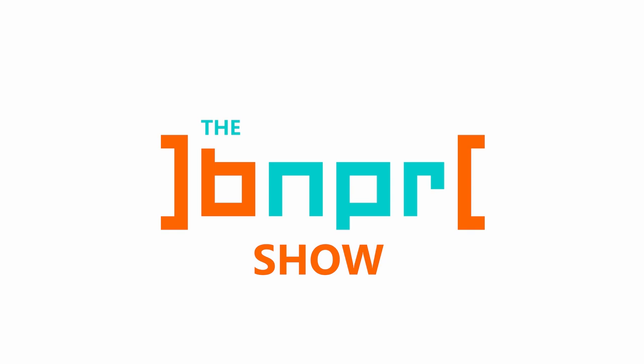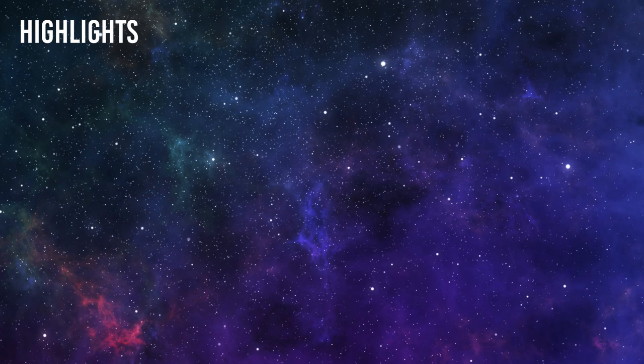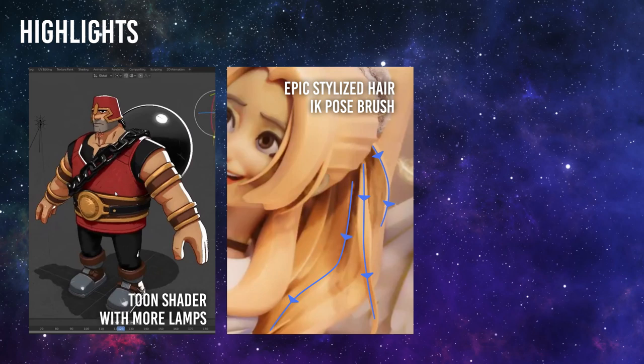First, more LAMPR Toon Shader. Second, IK Pose Brush Stylized Epic Hair. And third, Abnormal Add-On — more art and less math. Time for the news.